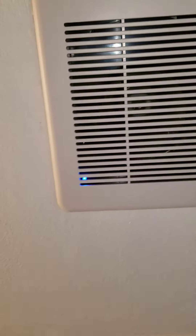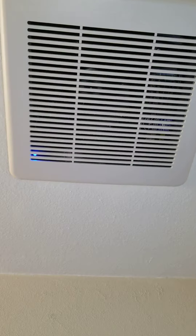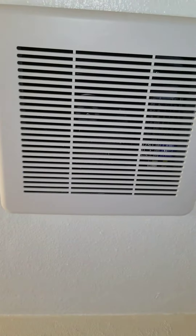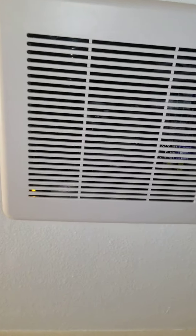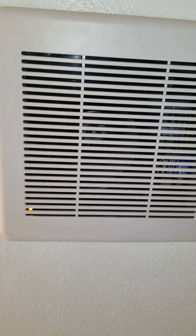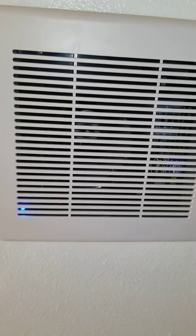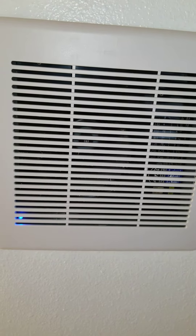This one you'll notice has a little blue light down there. If the power is off there's no light, and then when I flip it back on the amber light is on all the time. If I turn it off and then on again, the blue light comes on, and that indicates that the humidity sensor is working.